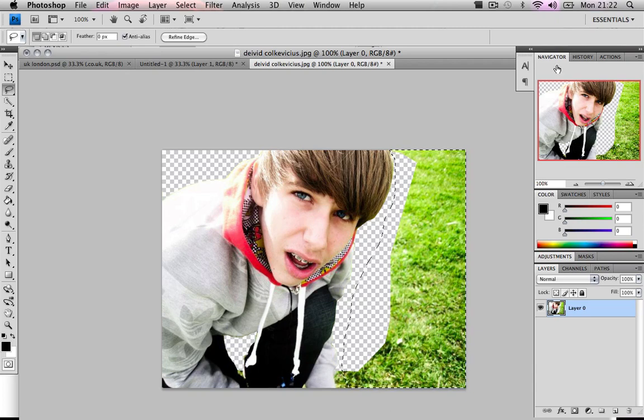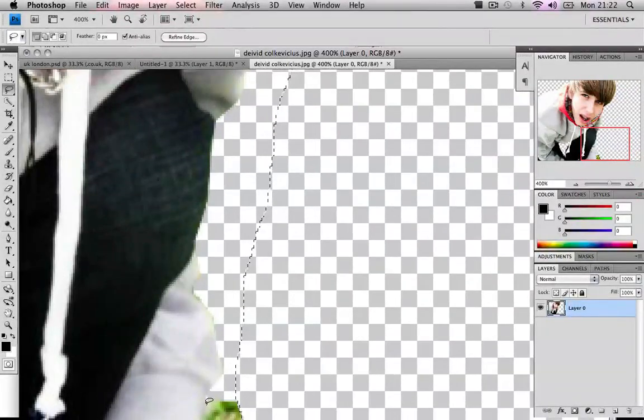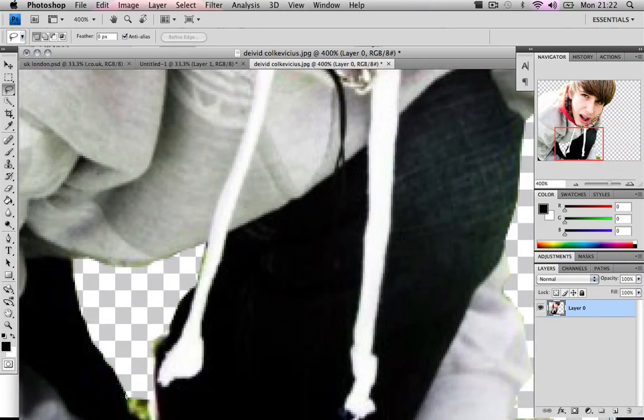I missed a spot there, so with the lasso tool I can quickly fix that. Don't do it like this, though — I'm just doing this because I really can't be bothered. The lasso tool can be used for little cleanup spots like this, but I don't recommend it as a primary method.